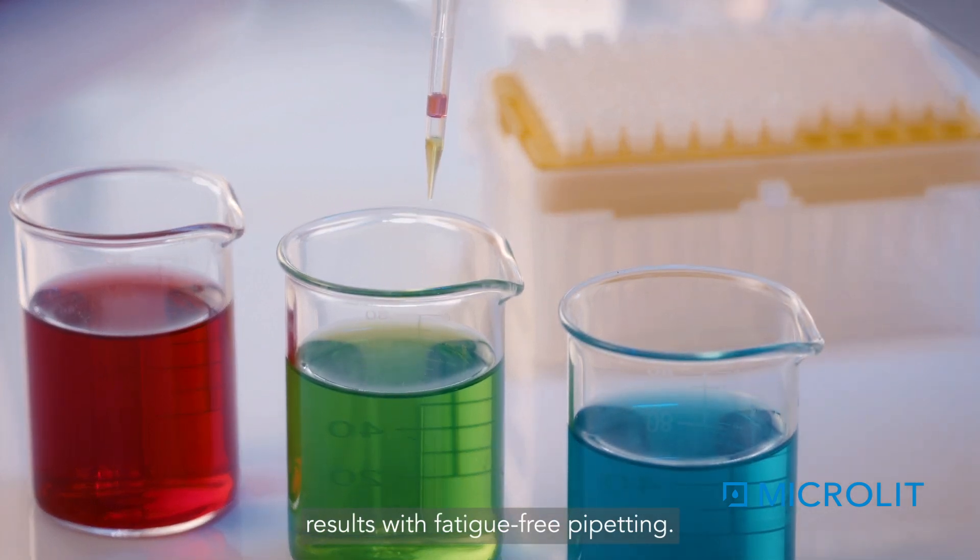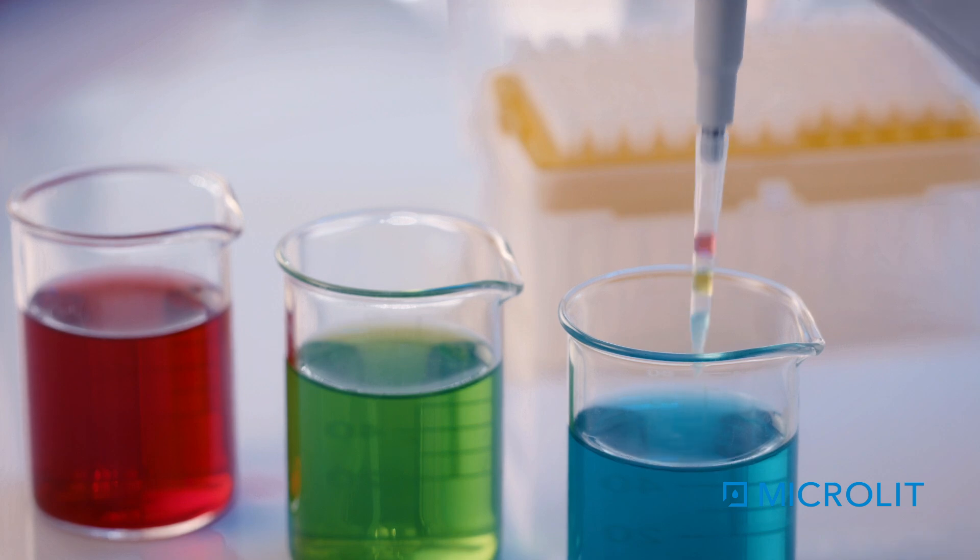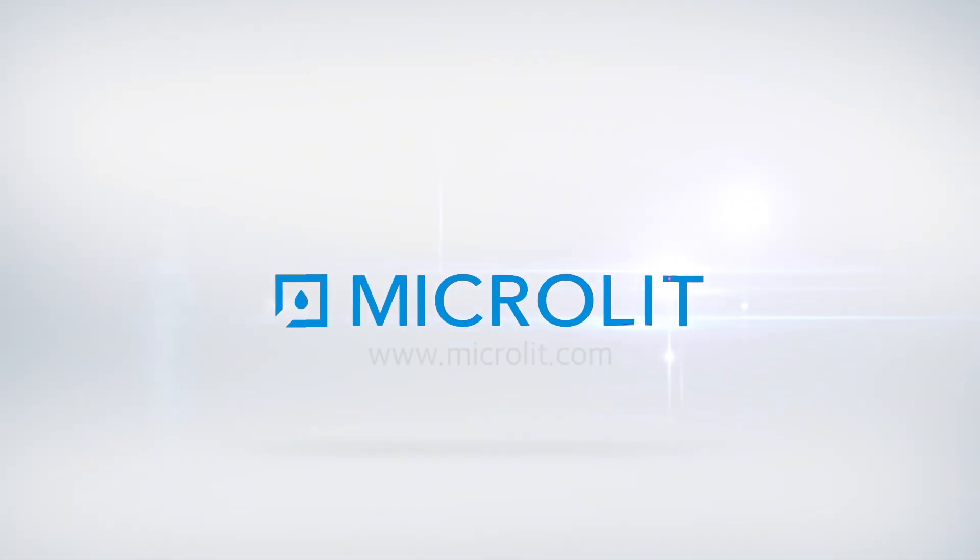With fatigue-free pipetting. For more details, email us at info@microlit.com or visit our website at www.microlit.com.